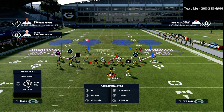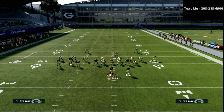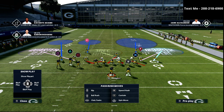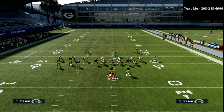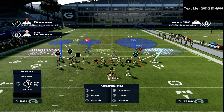Basically what we're going to do is play a kind of mabel coverage but in a unique way. On the right side we're going to play Cover Two — you put the corner into a soft squat and the outside safety on the right into a deep half. On the left side, we're going to take the linebacker on the left side of the screen and man him up onto the square receiver, just like this right here.